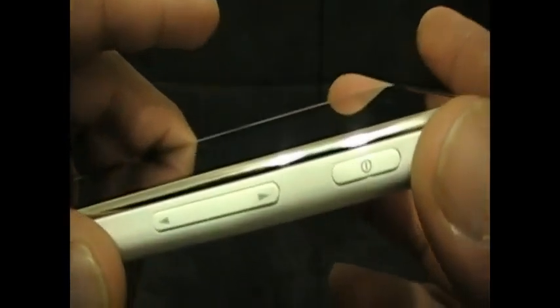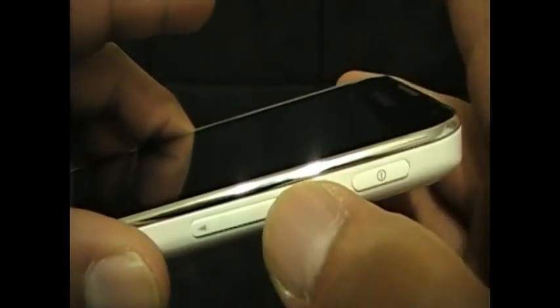You can still get a lot of music on it, so I won't complain too much. Here's the power button right here, and here's the volume up and down.